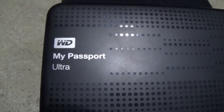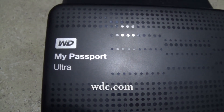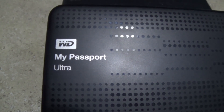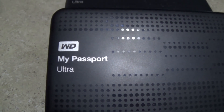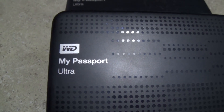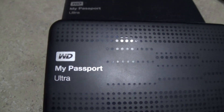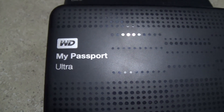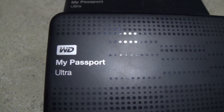I wanted to do a little review on this because one thing I love is external hard drives. That way I can keep my laptop empty, and when you're doing videos for YouTube, those videos end up taking up a lot of space. So this way I keep my laptop clean and store everything on this hard drive.